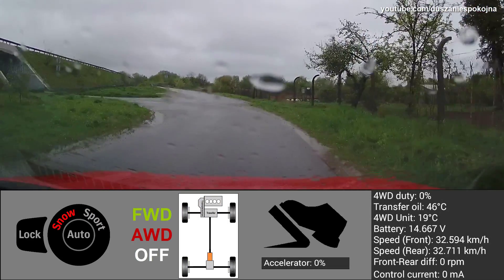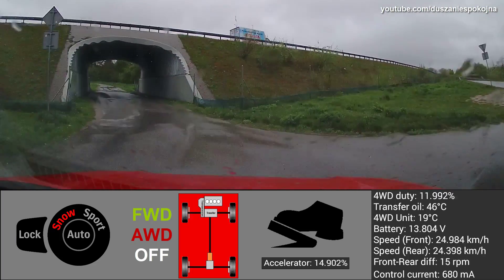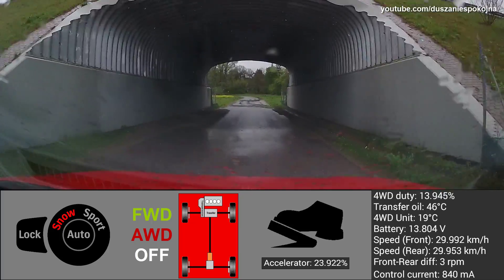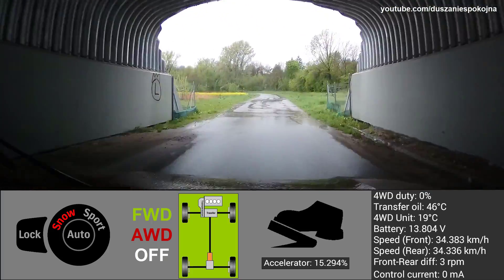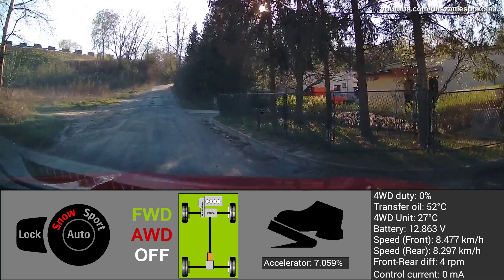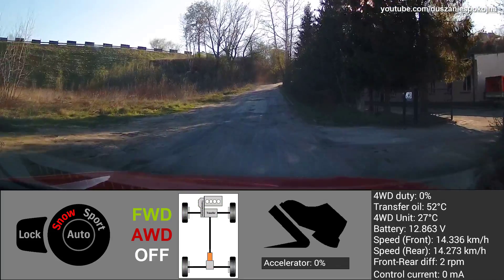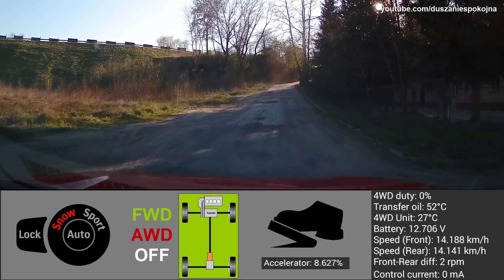Watch how the system is responding to gravel and water on the road. Another situation: the car is driving on an uneven road where the surface is incessantly changing. Watch how the system is responding to bumpy sections of the road.